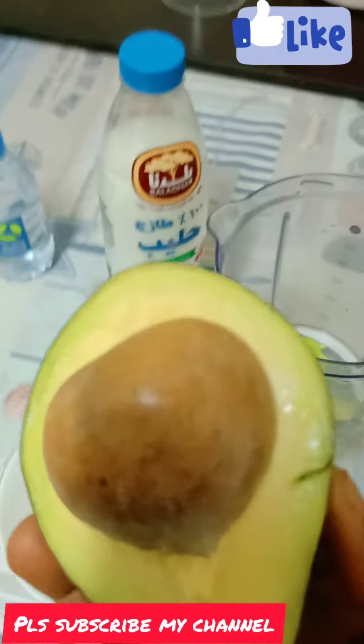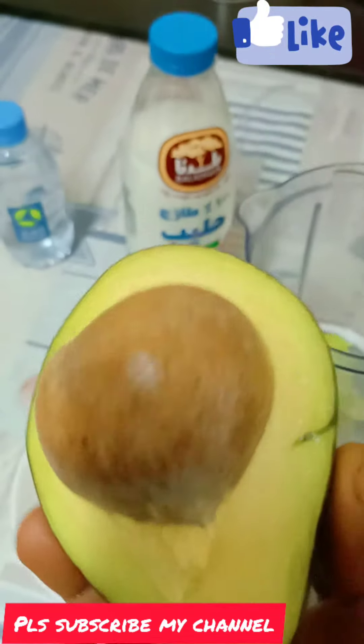Today we are going to have a special shake. This is an avocado butter shake. This is an avocado butter.